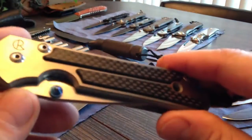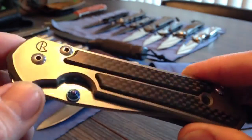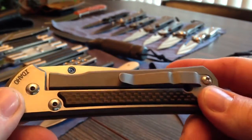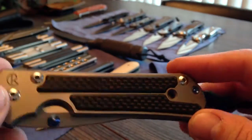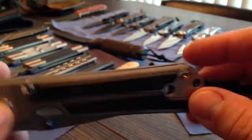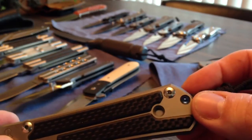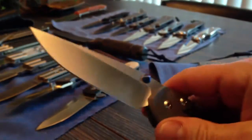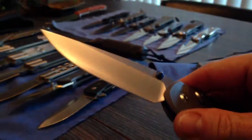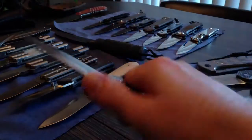This particular one — they said it has carbon fiber inlays. Handle is polished, semi-polished. Blade is satin finished. Some of the hardware: thumb stud, stand off, lanyard pin — all blue. Great detent on it. Awesome knife. Love it.